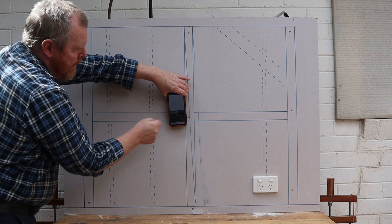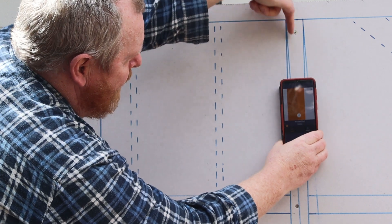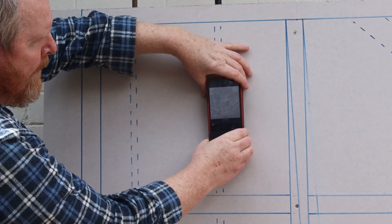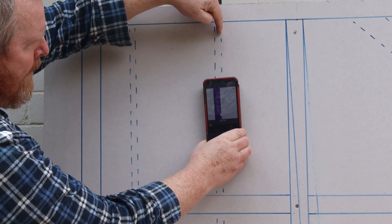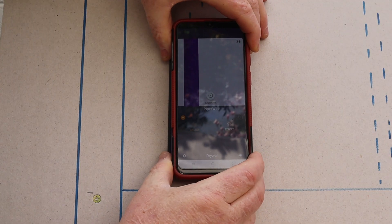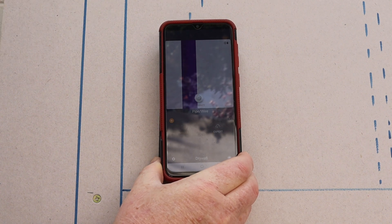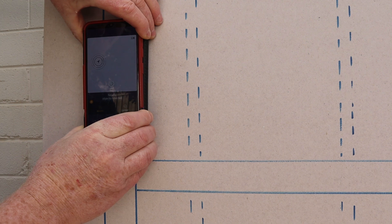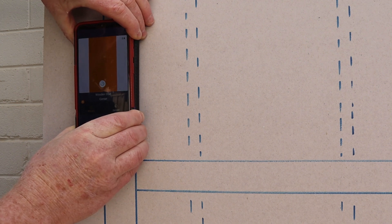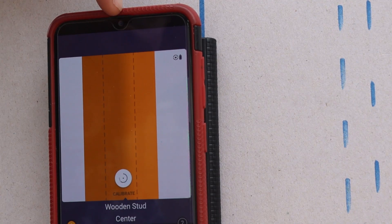Let's test in the water pipe section of the wall first. It's correctly located the centre of the first wall stud. It's also located the plastic water pipe and the alignment looks good. And here we can see the copper water pipe. At first I thought the Wallabot had located the pipe in the wrong place, but then I looked up and saw that I'd marked my lines incorrectly instead. We've also detected the other vertical stud now. If we zoom in, you can see two dotted lines on the screen that show the exact centre line of the stud.